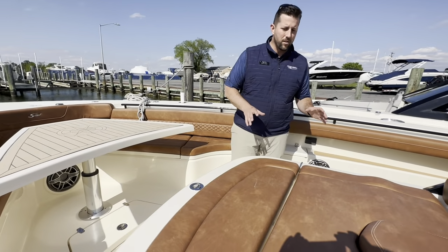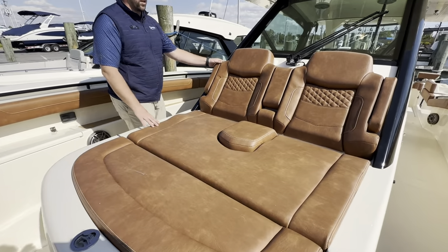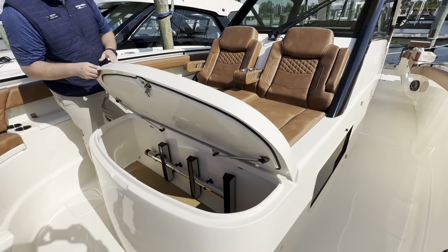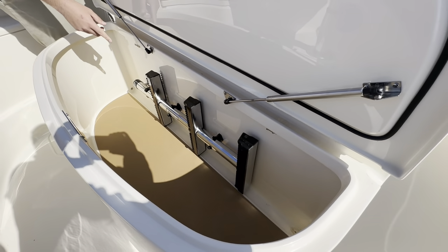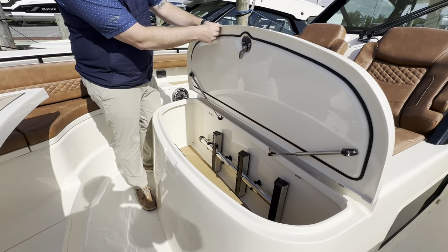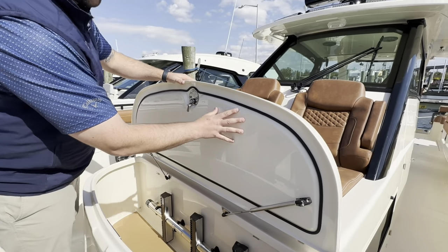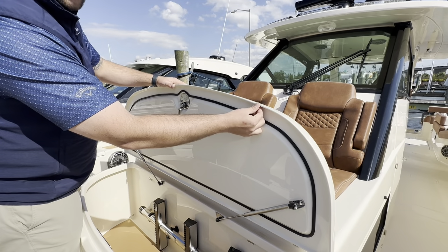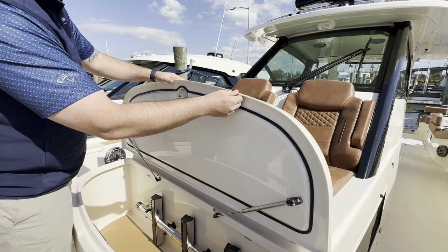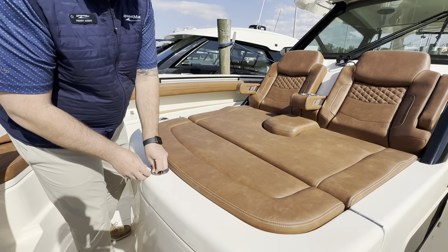Large lounger up at the bow — this is where most of your passengers are going to want to spend the day. Foot bolsters on either side, cup holders, foot storage, and another ladder for getting up and into the boat. Underneath this lid, it's beautifully finished — the edges are sanded and painted so you don't hurt your fingers. This speaks to the amount of attention to detail that Scout takes in their boats.